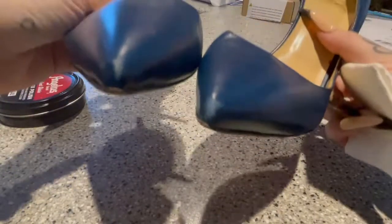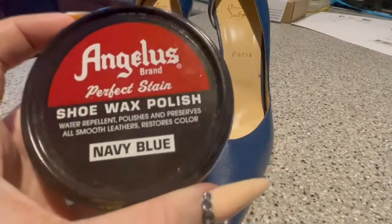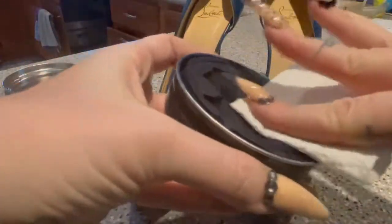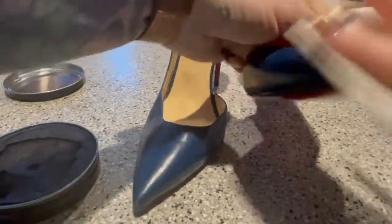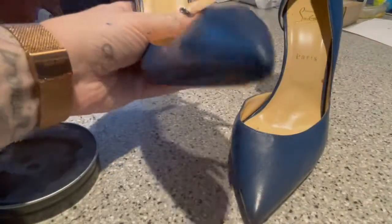This next trick is to clean scuff marks on the toes of heels. You can take some Angelus shoe wax polish in a color that closely matches your shoes, wipe it on the toes, and it will fill in and blend where those spots are missing. It'll also help make it shiny again and make the spots pretty much disappear, leaving them looking brand new.